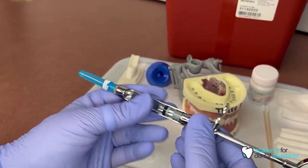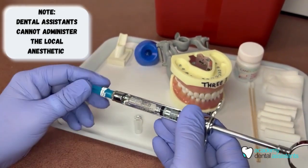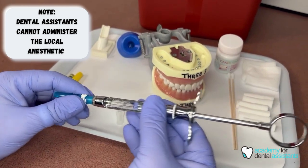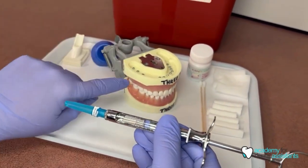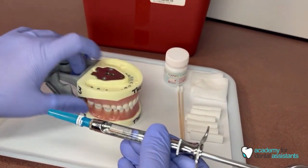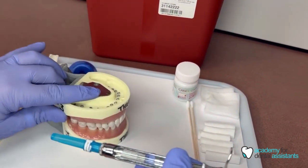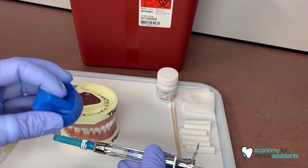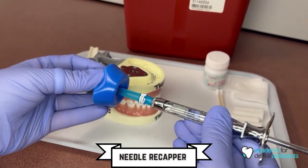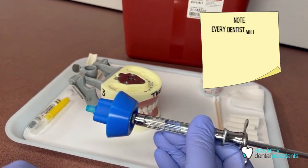Now this is prepared for our doctors to give the anesthetic shots. As a dental assistant, we do not do that — only doctors and some hygienists can. For the anesthetic shot on number two for the MOD, we would use our needle capper. If you have one, you would put that on to the needle to make it nice and safe.